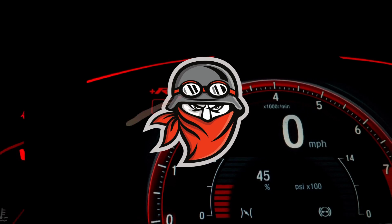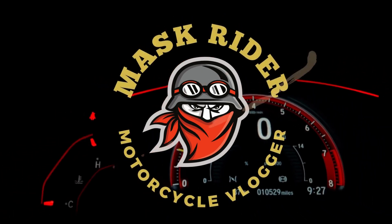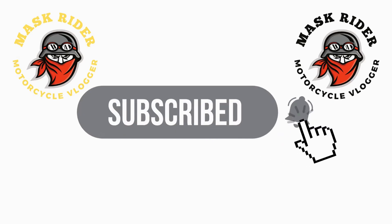If you enjoyed this video and found it helpful, give it a thumbs up and subscribe to our channel for more exciting content like this. Also, hit that notification bell so you never miss an update.